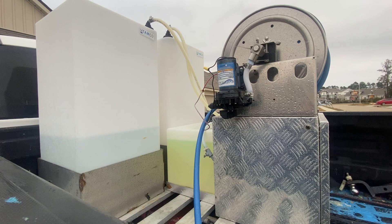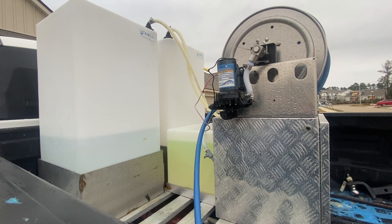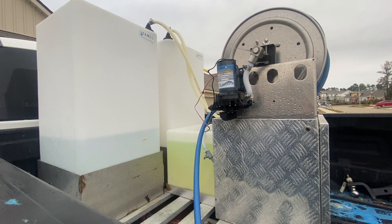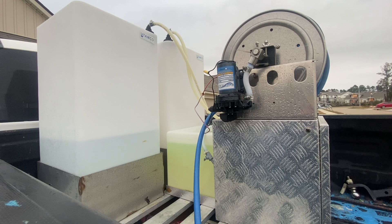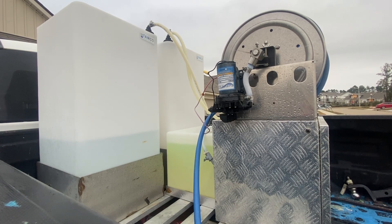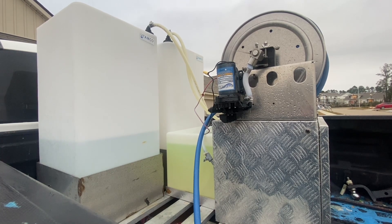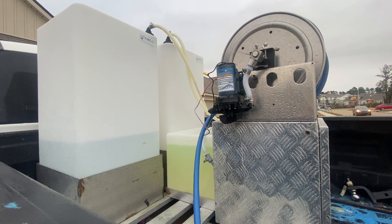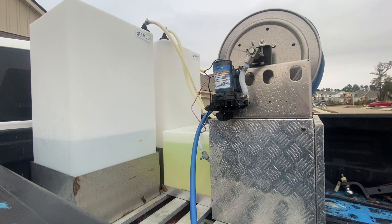The pump is mounted so you can easily change it out, because you will have to change it out — it's an expendable product. We did a review on these 5.5-gallon pumps and we change ours out about every three months; this is the second one on this skid. The first pump brought in about $28,000 worth of revenue before it died, and the replacement cost was less than $130. To get longer life out of the pump, rinse it with plain water for several minutes afterwards to clear all the sodium hypochlorite out.